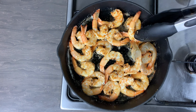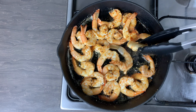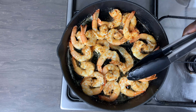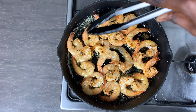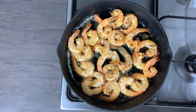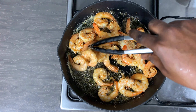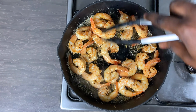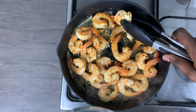Just to let you know, I am doing this on low to medium heat — you don't want to cook it on very high heat. Now that it is lovely and pink, I'm just going to remove this from my hot skillet and get on with making the noodles.